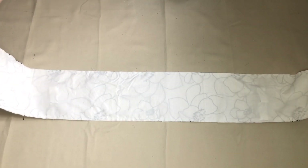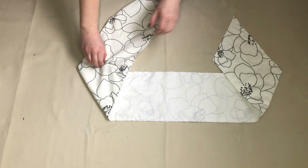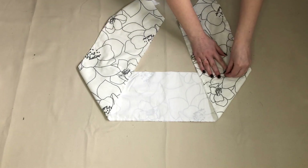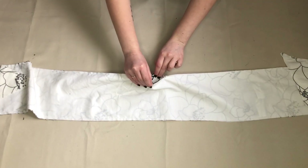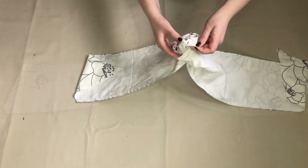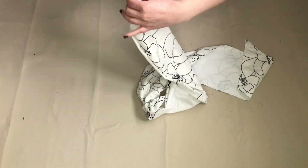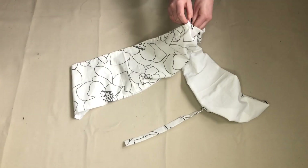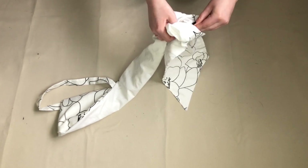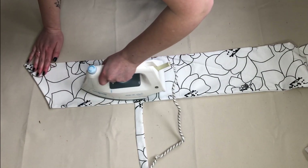I now needed to turn this piece inside out so the right side of the fabric was on the outside. I removed the pins holding the straps and pulled the fabric through the gap I had left, making sure to push the corners out so the top would have a neat finish. I then gave the top a quick iron to make sure all the seams were sitting flat.